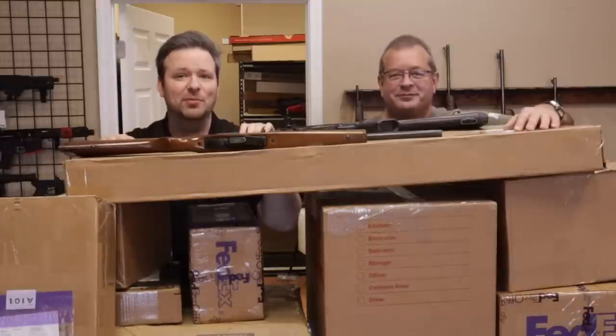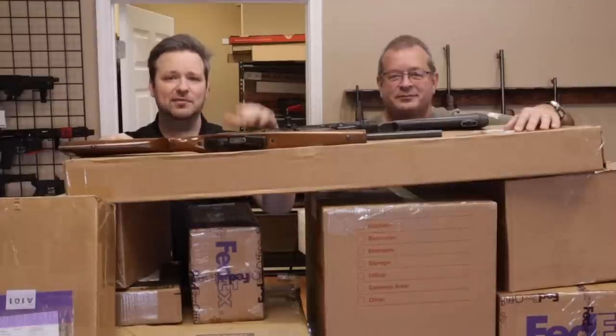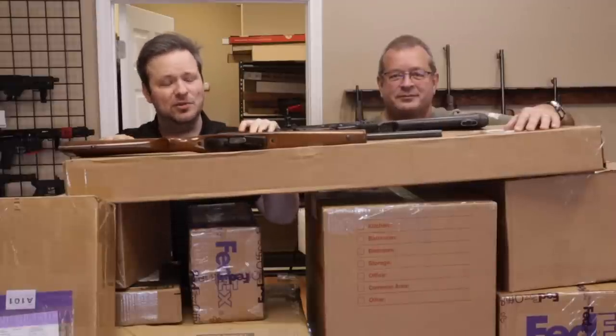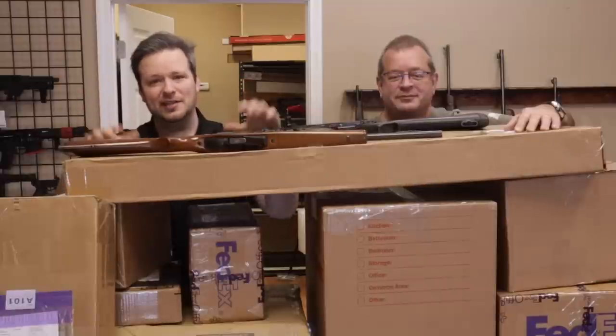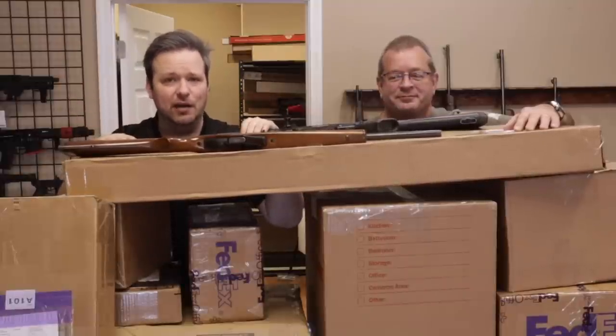Hey guys, welcome back. This is Chris and Randy with Marksman Shooting Sports and WeBuyGuns.com in Westfield, Indiana. Thanks for joining us again here. Today we're doing another unboxing video of some of the awesome inventory you guys have sent us. So without further ado, let's go ahead and jump into it.